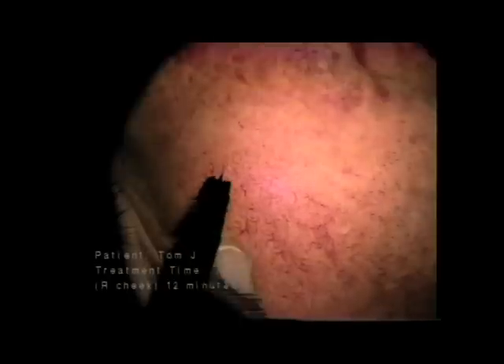The following is an entire treatment sequence, start to finish. Here is patient Tom J. with pronounced telangiectasia on the cheeks and nose. We begin our treatment series on the right cheek. Treatment time for this first treatment was 12 minutes for both the nose and right cheek. In all these shots, I have sped up the camera.